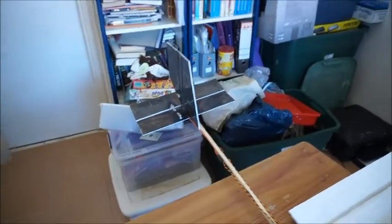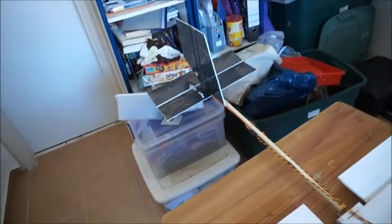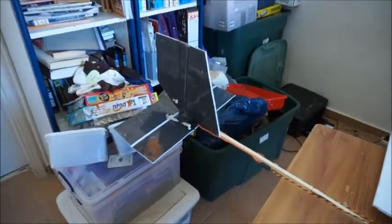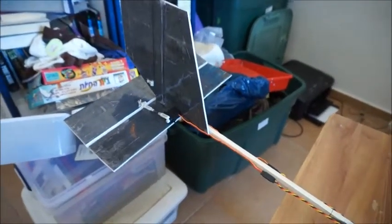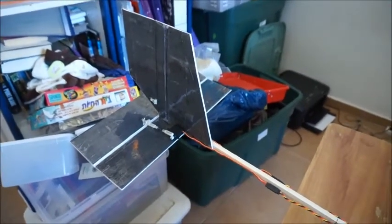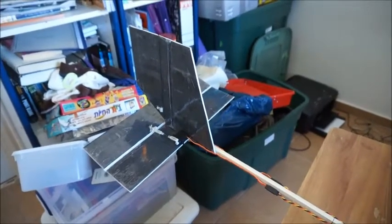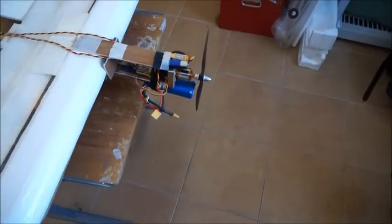It loops with no problem. The elevator is quite effective. However, when trying to use the rudder to yaw the nose around at high angles of attack, it's not very effective — it starts to move the plane and then kind of does nothing after the initial movement.